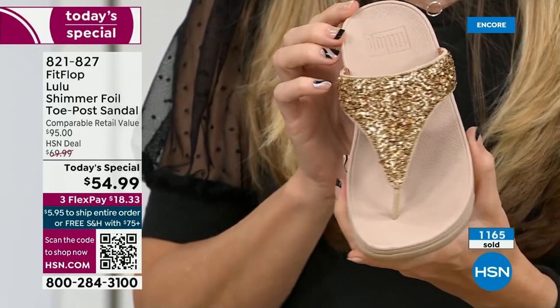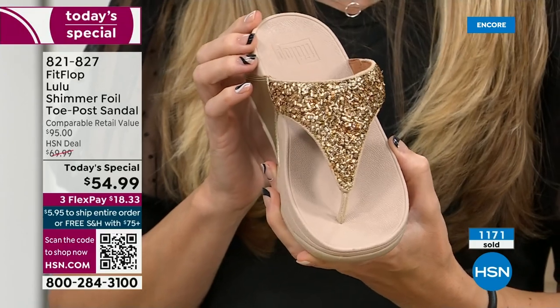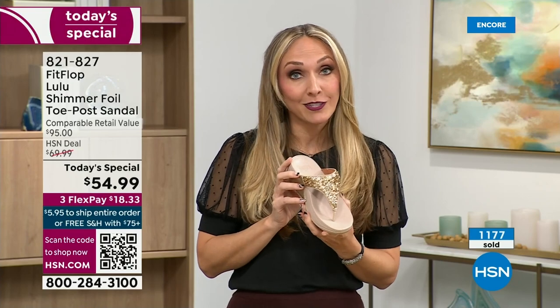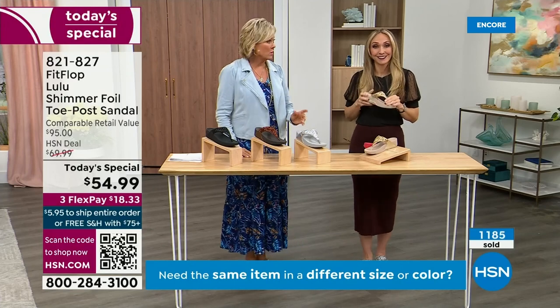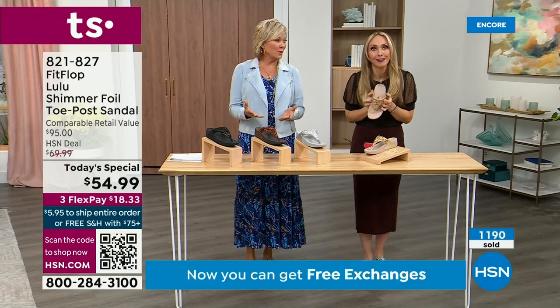We were the only fashion brand for years making shoes approved by the American Podiatric Medical Association. So when you bring these home, your podiatrist is going to give you a big gold star. You should be proud of yourself because you are doing something good for your body — but then looking so cute.